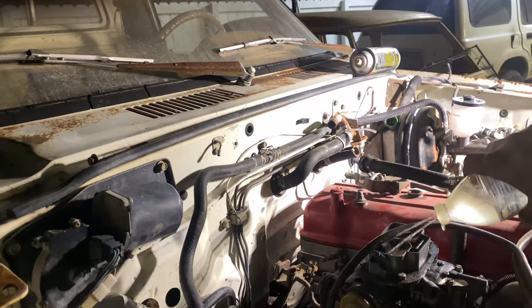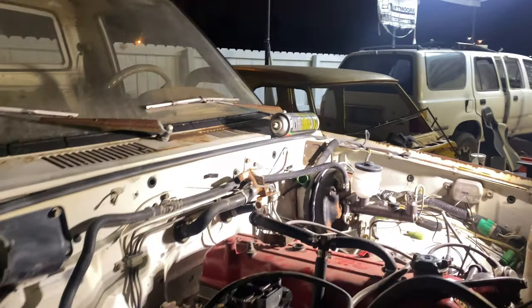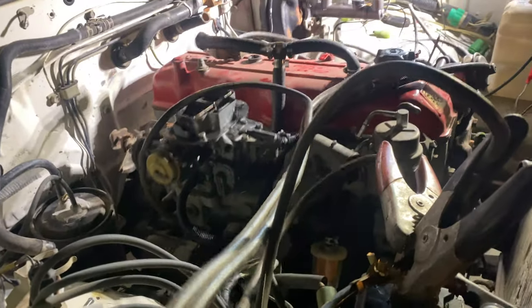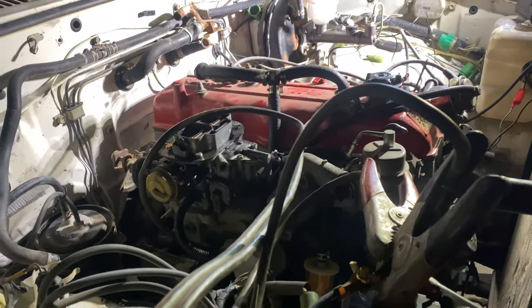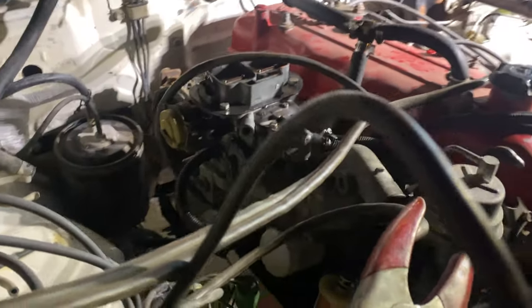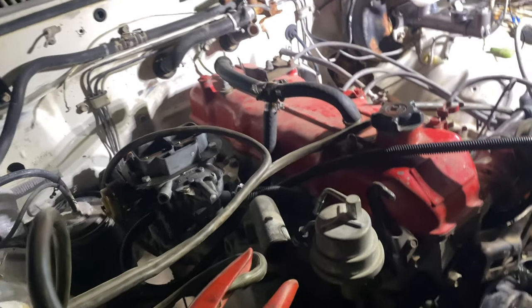I already got ahead of myself and turned it on — put a little bit of gas in there, put battery to it, and it turns on. So now I just need to put the gas lines in there, put gas in the fuel tank, and yeah, fire it up. There's a couple of holes on the intake that I need to plug up. So it's just those two things and it's ready to run.